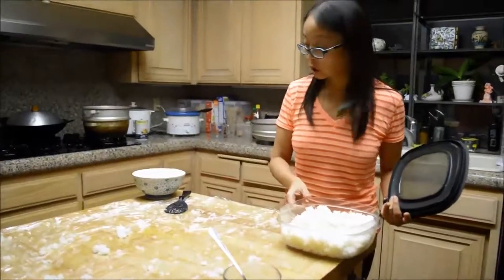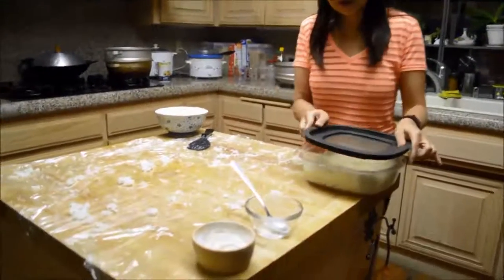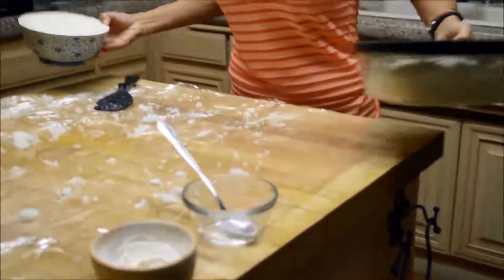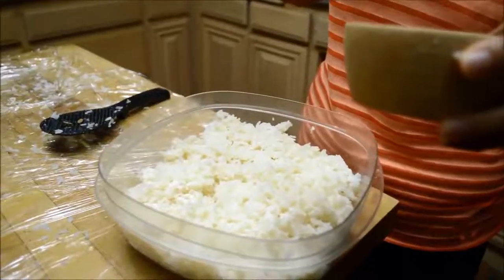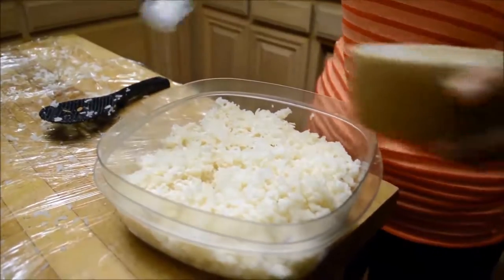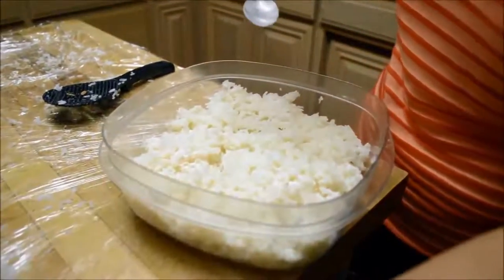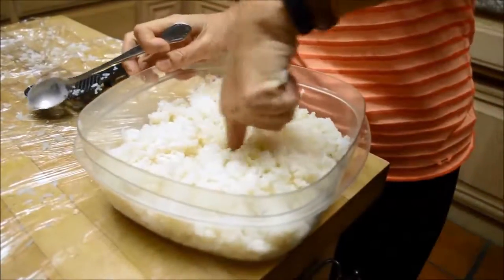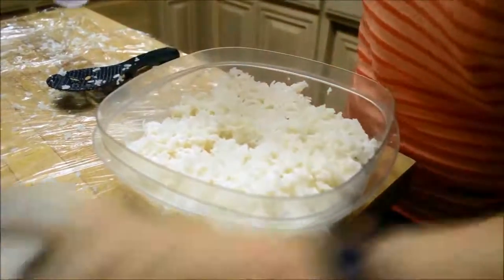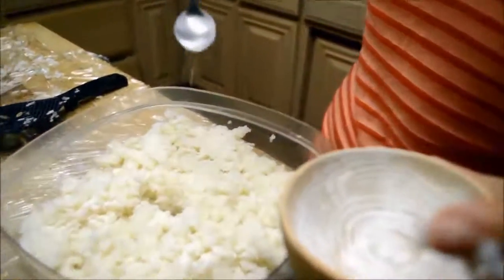I've finished one bowl of rice with one half of the yeast. I'm going to cover it up and repeat the process for my second bowl of rice. Now I'm adding yeast to the last layer of my second bowl of rice — almost done. I dig a hole in the center to let the rice breathe and finish with the last bit of yeast.